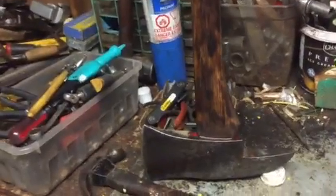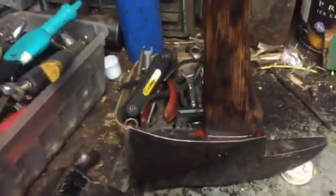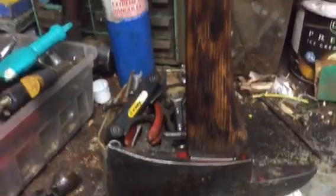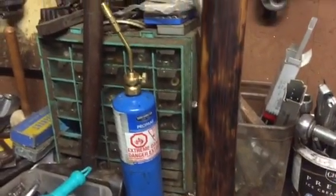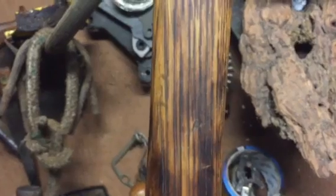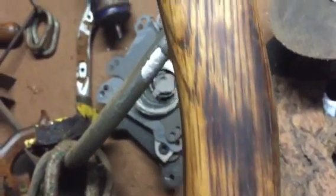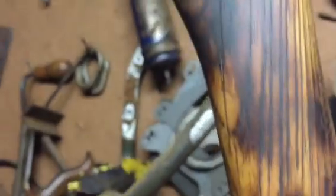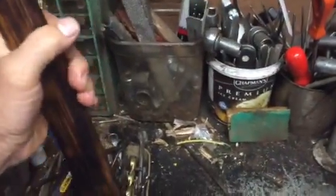Look at this fire axe, friends. Oh my gosh, it is spectacular. Look at the freaking grain on it. It's so smooth — I mean, it is the beauty. This fire axe is probably going to be up for somebody soon.